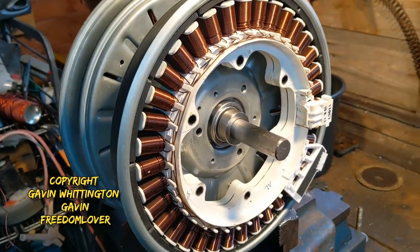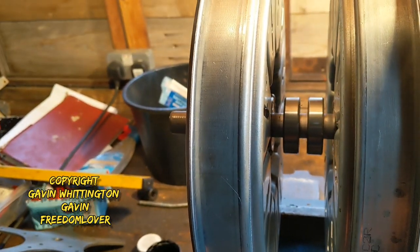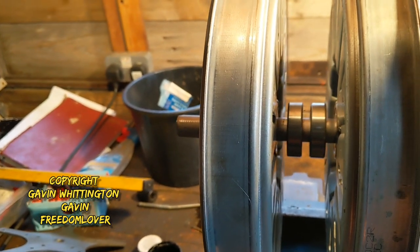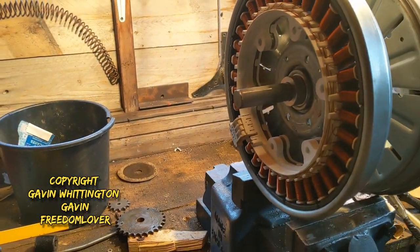I've got this in the vice to give you a better view of what I'm talking about. I can show you from both sides — that's the center. The bearings will be replaced with plate wheel drive gear type things. I just want to show you what the other end will look like.